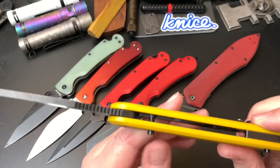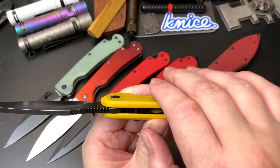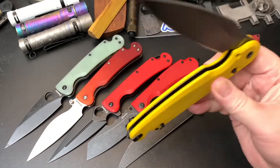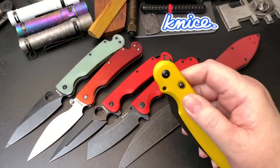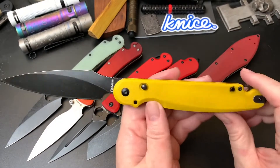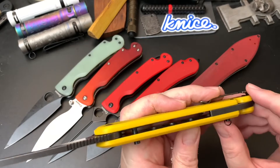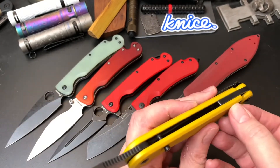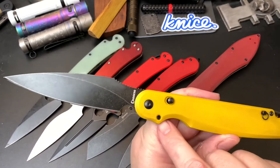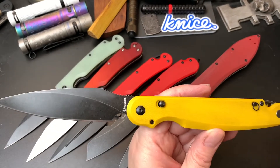I don't know if you can see it, but the lockup is up at the top. You push this button in and it disengages the lock. Another cool thing — it has a pin that stores in the handle on the back. It unscrews, and then you can screw it into this hole. It has threads on it and it can make it a fixed blade.